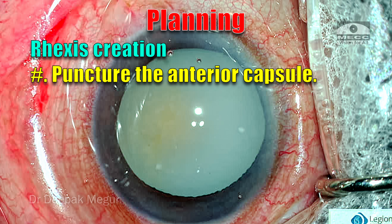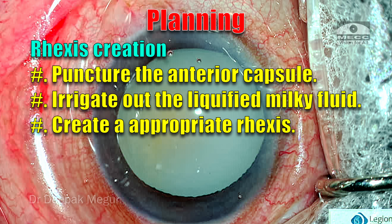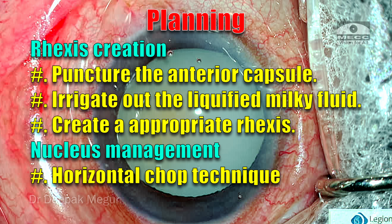The plan would be: on first puncture, irrigate out all the liquefied cortex so that we can see well, then get a rhexis right. In this case, I'm going to use the horizontal chop technique to divide the nucleus. So let's begin.